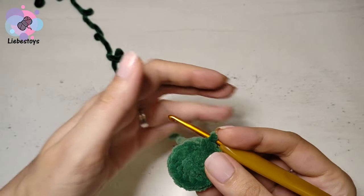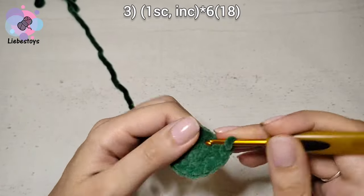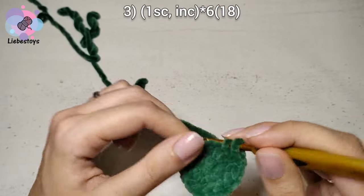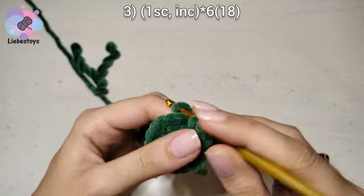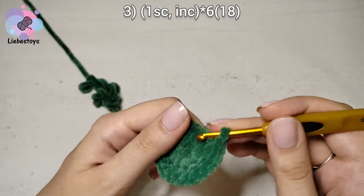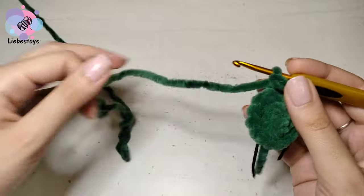The next round is 1 single crochet and 1 increase, repeat 6 times. Work 1 single crochet followed by 1 increase, repeat 6 times. I will place the marker to identify the beginning of the round.